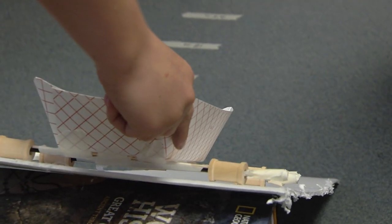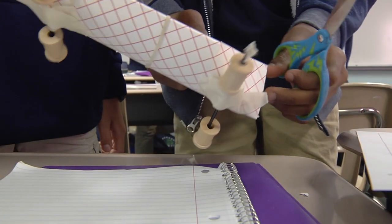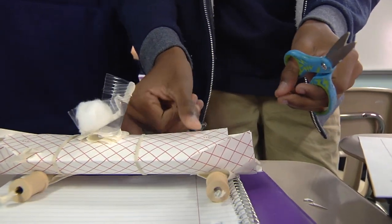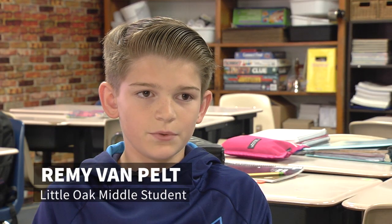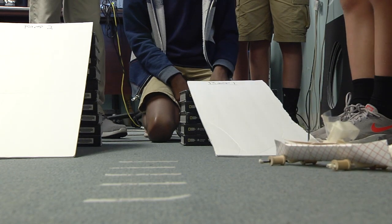In our first test, we noticed that the back wheel was crooked — it was sticking out too much, so it was hitting the ground before it could actually go. In the redesign, we got rid of all the old tape and put new tape on and made the wheel straight, and that made our cart go a longer distance and straight.